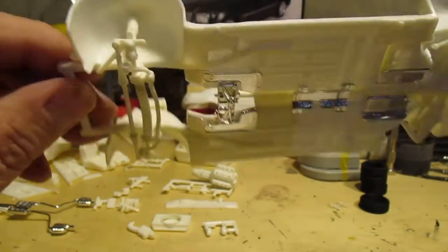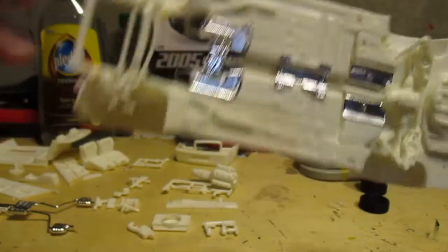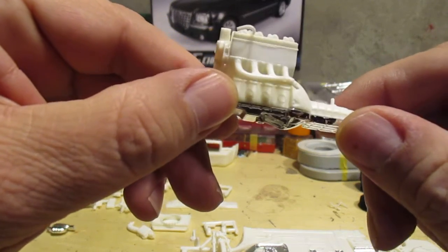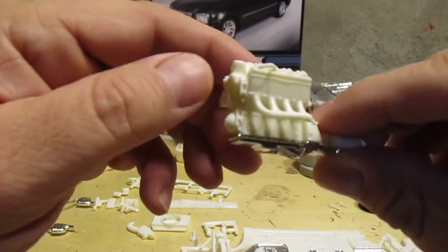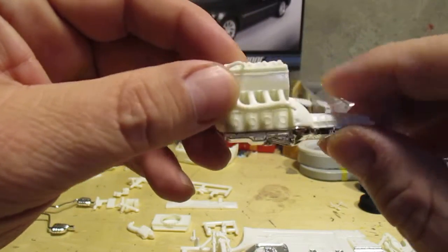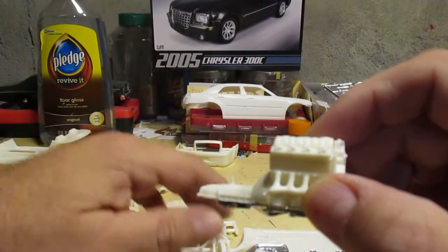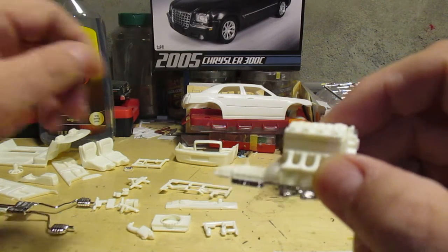The front suspension went together with no problems. It's a little bit complicated but got it done — feels rock-solid. There's the engine. Building so many old cars, I can't get used to the look of a modern engine. Take all this stuff off of it and it almost looks like a straight six. And this is the Hemi engine — no problems with this one, can't wait to get paint on it.